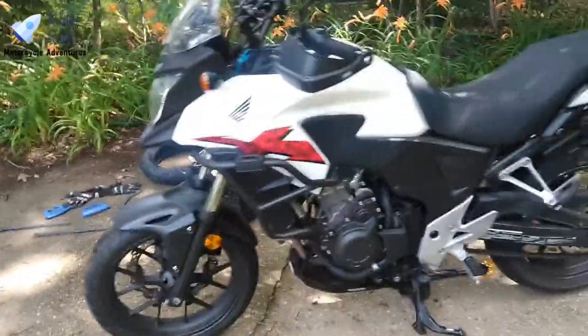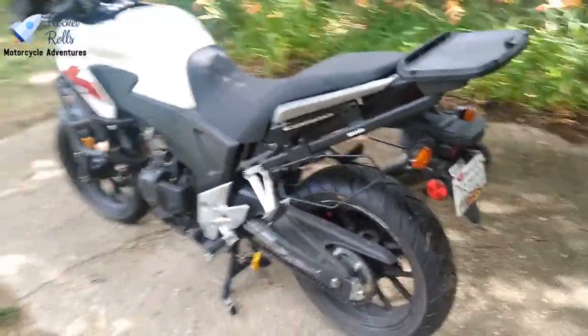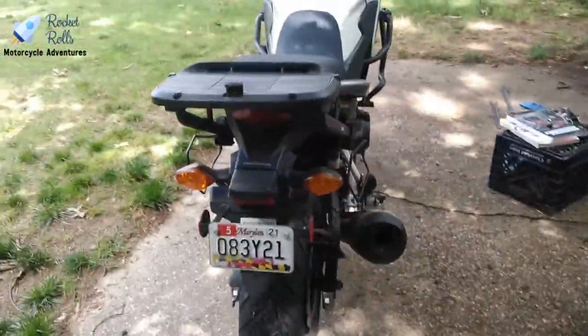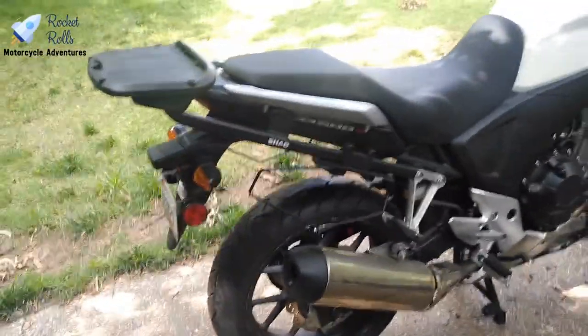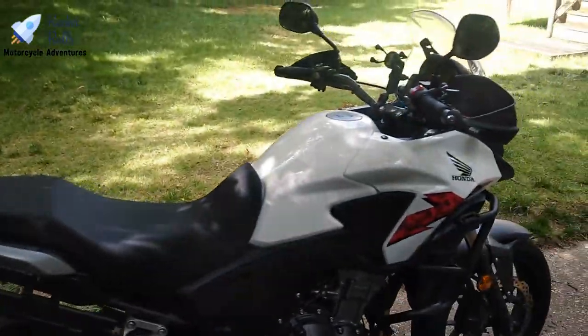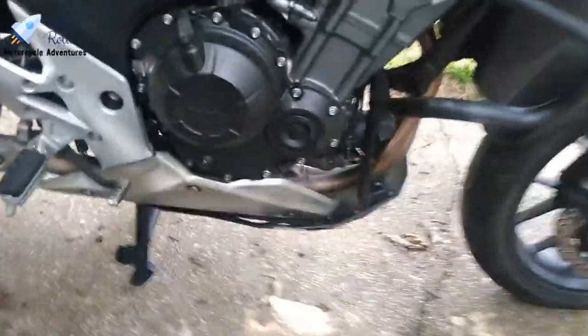Today we are going to do a tire change. We are going to change the front tire on Cinnamon, which has never actually been done before — I've never done a front tire change on Cinnamon. I think we're on the third rear tire, but as far as front tires go, this will be a first.